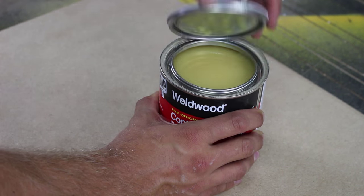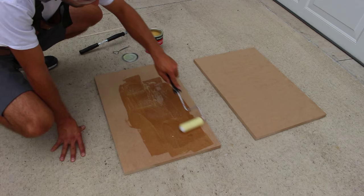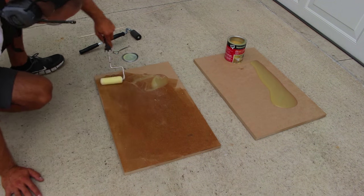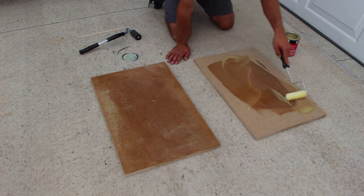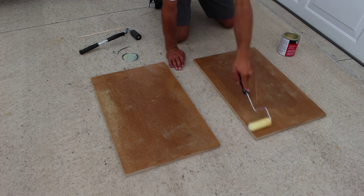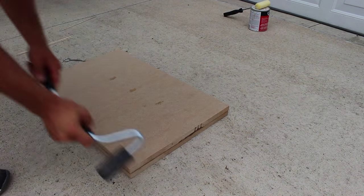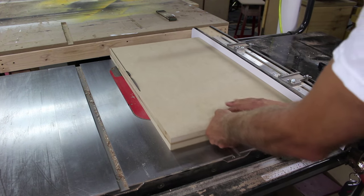Once they are cut to size, I use contact cement to glue them together. I use a low nap paint roller to apply the contact cement. Once the cement cures, I head back to the table saw to cut the panel to final size.